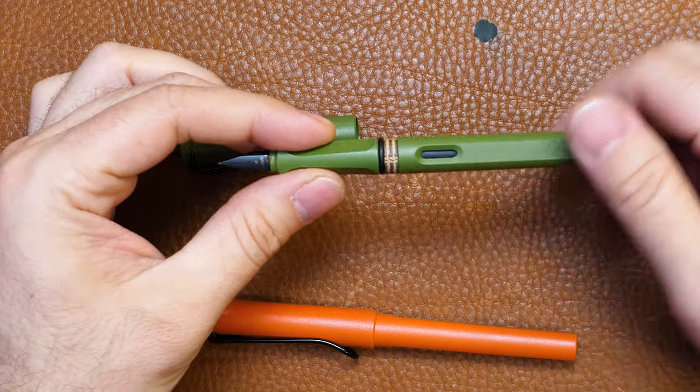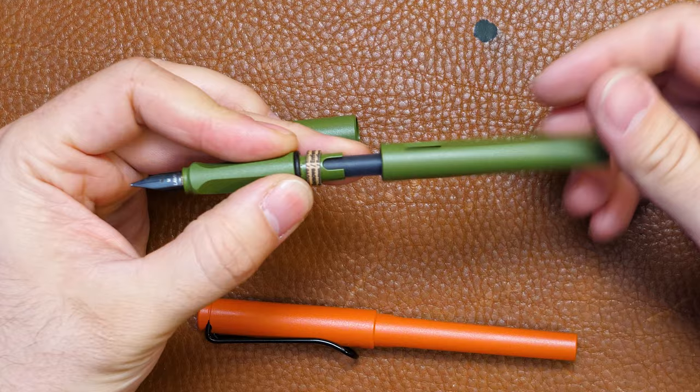Hey everyone, Brian Goulet here of gouletpens.com. If you are a fan of Lamy Safari or All-Star fountain pens, you may have noticed that there is this little cardboard ring in between the cap and the body. What in the world is that all about, and why is it there?